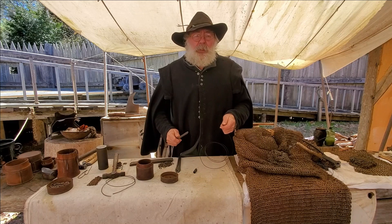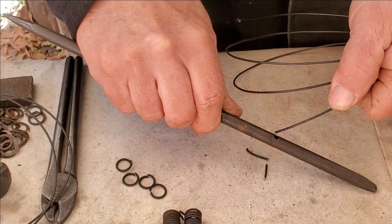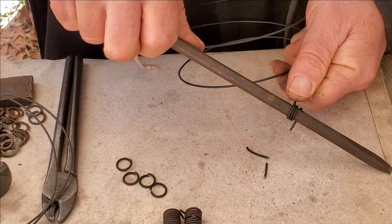This is how we make the reproduction armor here on site, and we basically start off with 17th century technology. The first step is how to make the rings — how to form them. So we take a piece of iron wire and a mandrel, place the wire through the mandrel, and begin winding the wire onto the mandrel.